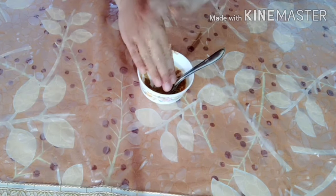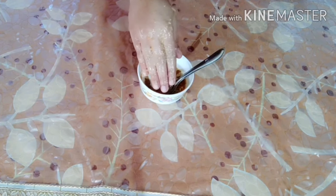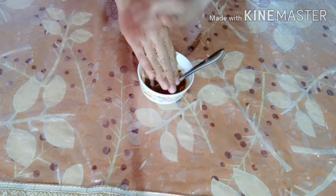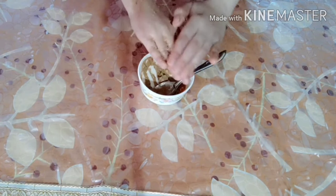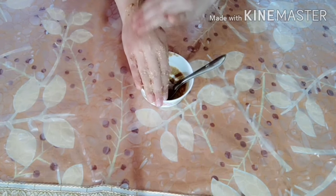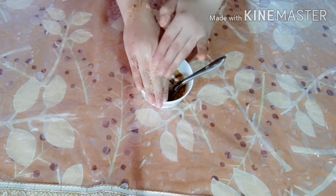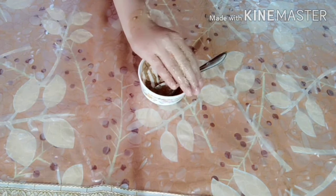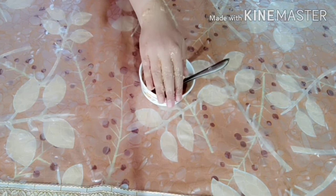It will help with skin whitening and tan removal. It will help keep your skin moisturized and remove excess oil.